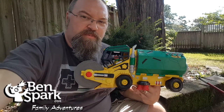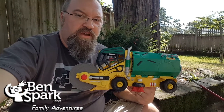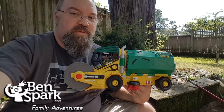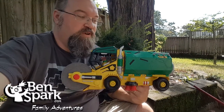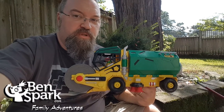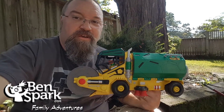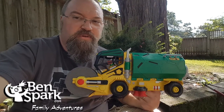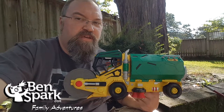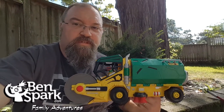This is Drew Bennett from Ben Spark Family Adventures, and this is the Teenage Mutant Ninja Turtles Micro Mutants Sweeper Ops playset — vehicle and playset. Really nice, very cool. The sweeper works great and I enjoyed it. Andrew enjoyed it. When he gets home, he'll get to play with it again. You can find us on Instagram and Twitter as Ben Spark, Facebook.com slash Ben Spark Family Adventures. You can always find me here making videos every other day. Thanks for watching.